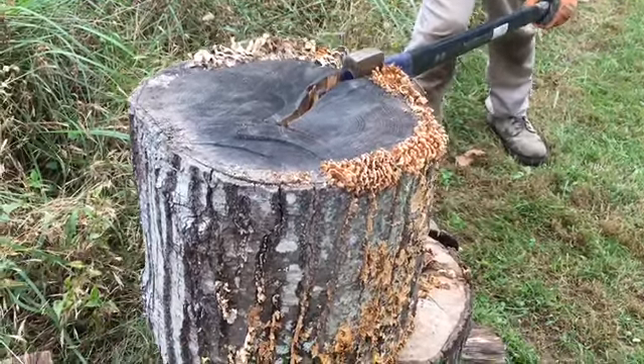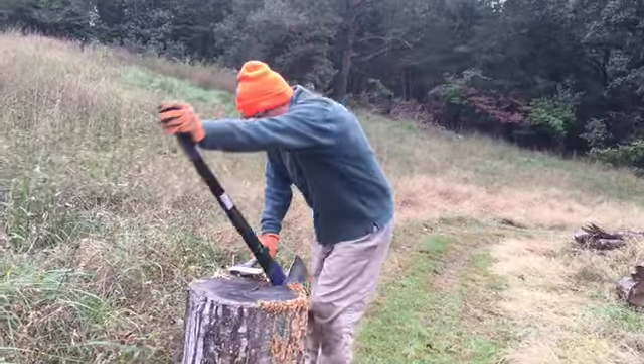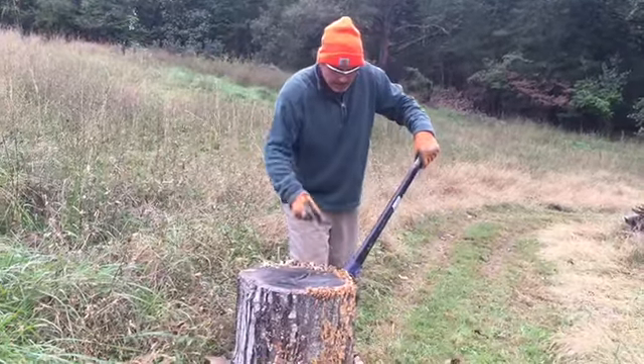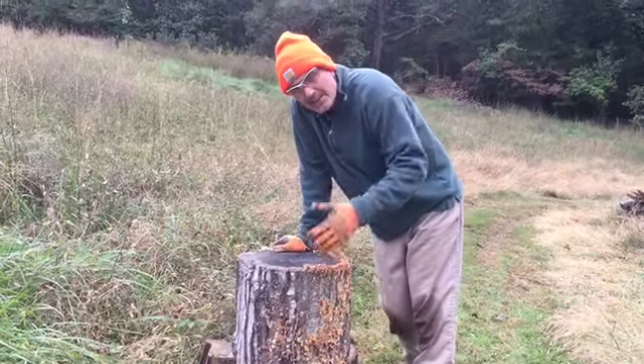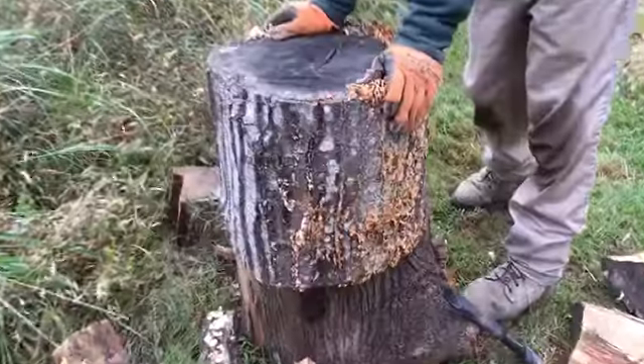My fear was I'd bury my axe, but as you can see, I can pull it right out of there. Give it a few love taps. And guys, it's kind of like working a puzzle — instead of putting a puzzle together piece by piece, I'm taking one apart piece by piece.